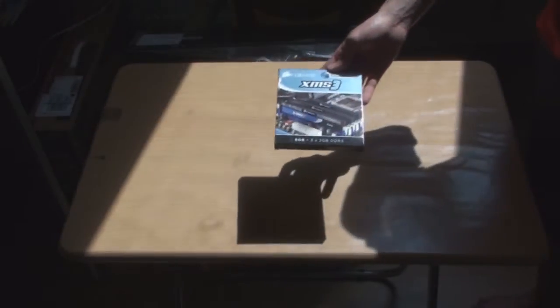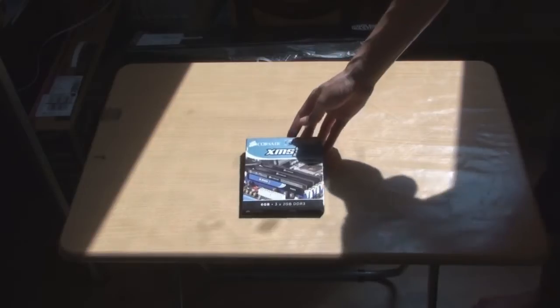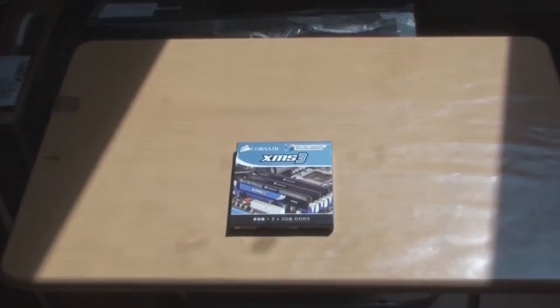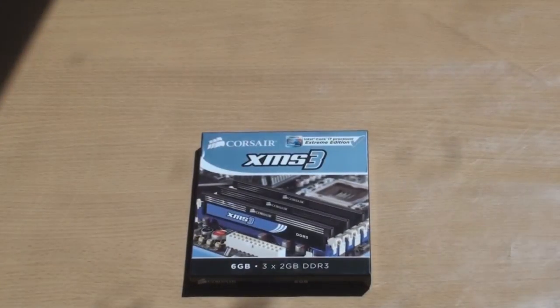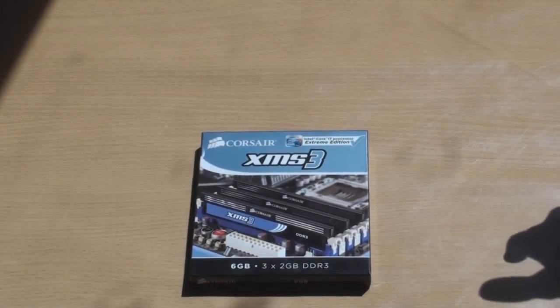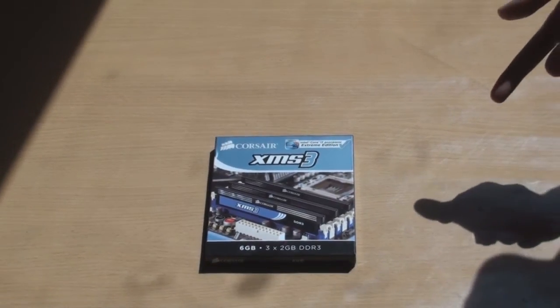As-salamu alaykum, this is Xenomex. Today I'm going to be unboxing and installing the Corsair RAM — 6GB of DDR3 memory. This Corsair RAM is overclockable to 1600 MHz. If you're not really a PC techie, that's quite high. So let's go on with it.